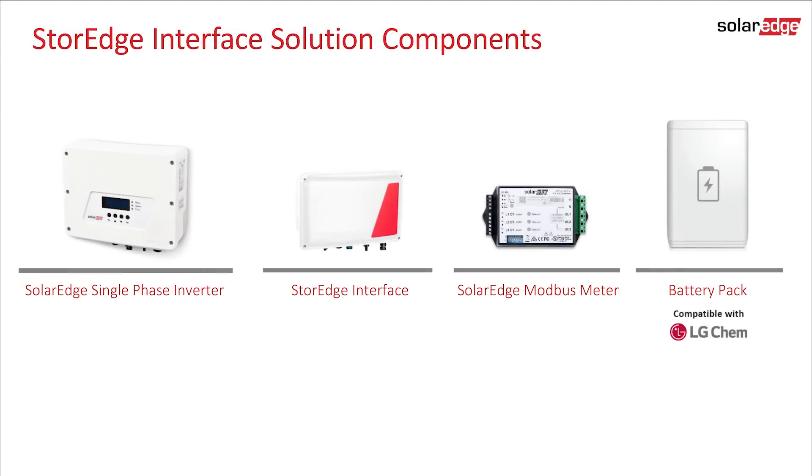Storage requires a SolarEdge single-phase inverter, a storage interface, a SolarEdge meter and CT clamps, and a compatible battery. This setup allows you to maximize self-consumption and take advantage of time-of-use rates.